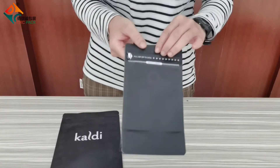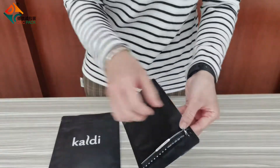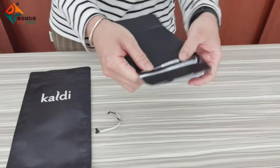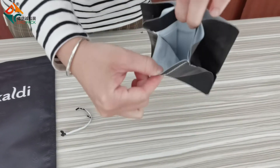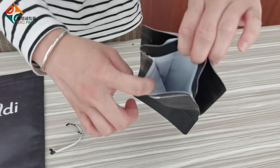It is designed on one side. You can tear the zipper on the side, and then you can open on the one side. The content is filled in it.